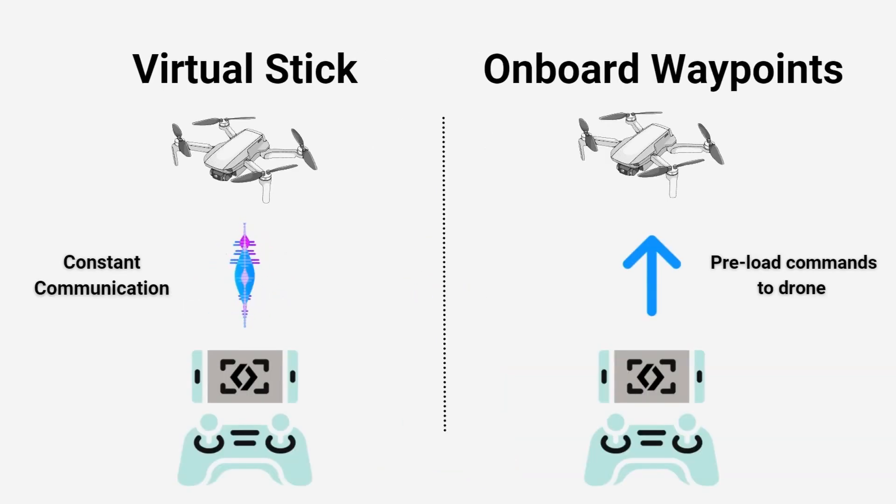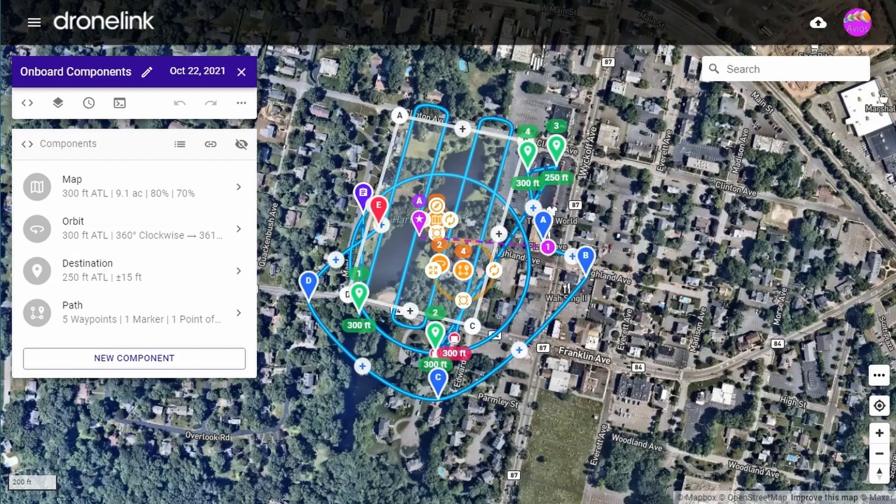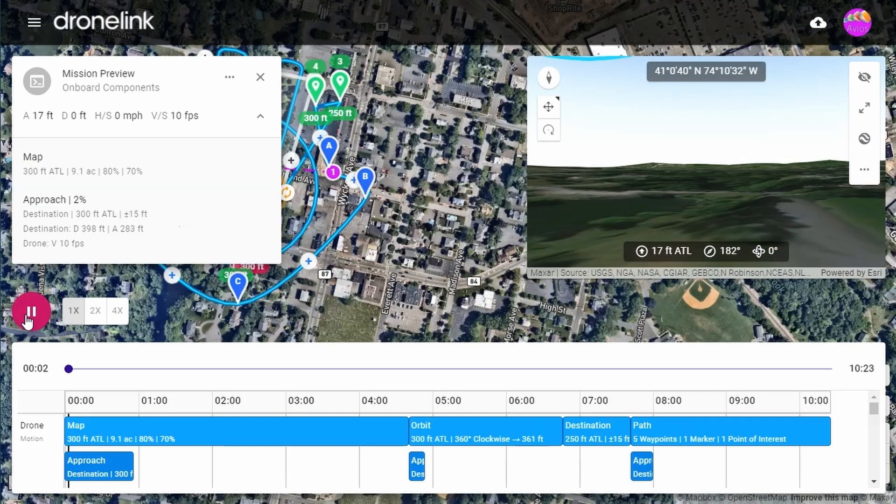Onboard missions are uploaded to the drone, which has some pros such as continuing flight when losing connection, but won't work for virtual stick-only drones. With onboard in DroneLink, you still get advanced DroneLink features such as multi-component missions and 3D mission previews.